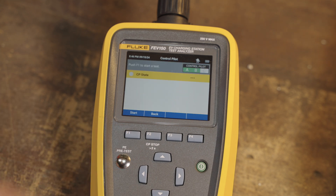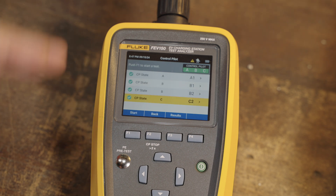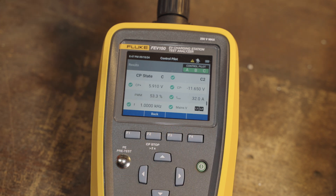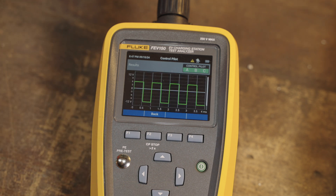Next we're going to check the control pilot. This runs through the control pilot states: A is just before you have a vehicle connected, B is a vehicle connected, and C is the charging state. It's checking the voltages, checking the PWM signal, checking the duty cycle and how that corresponds to the current, making sure all those values look okay. It passed — it looks good in all the states: A, B, B1, B2, and C. If you want extra details, you can hit results and see the actual voltage detail including high and low voltages. You can also look at the waveform — the 1 kHz square wave that tells the vehicle how much current it can draw.